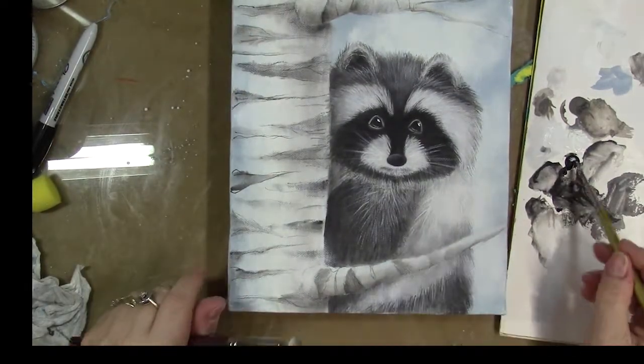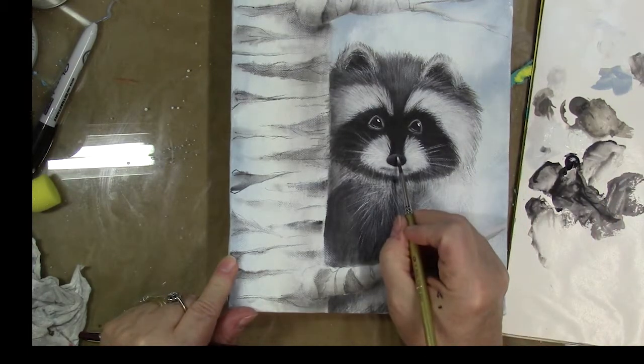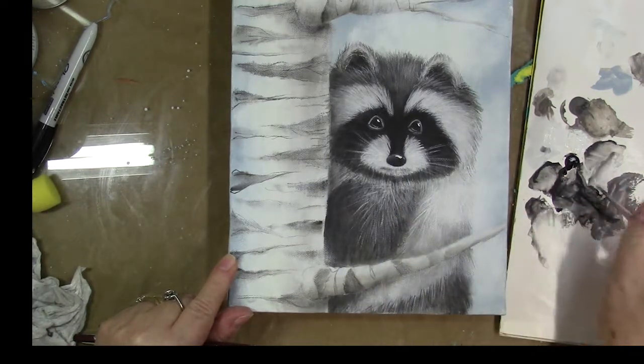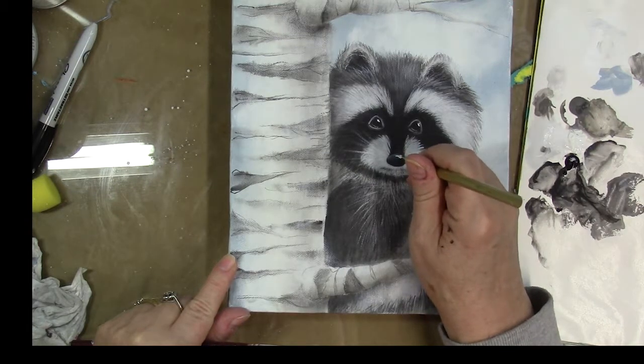I'm brightening under his mouth a little bit and adding a little shine to his nose — just little streaks, little dots, and a little crescent line.